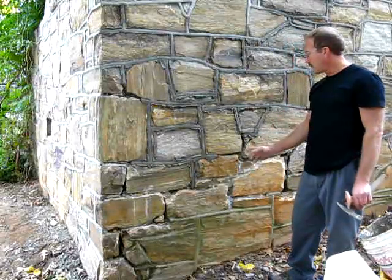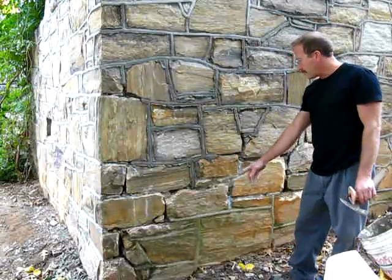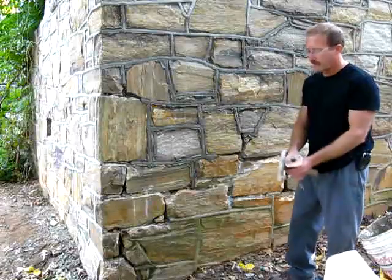I rebuilt this entire corner of the house, and it's ready to grapevine now, but I still need to remove some of the old grout, so I'm going to do that first.